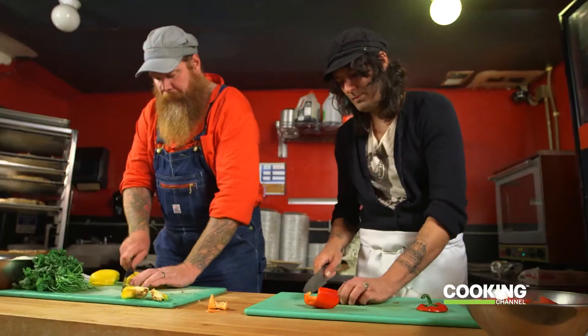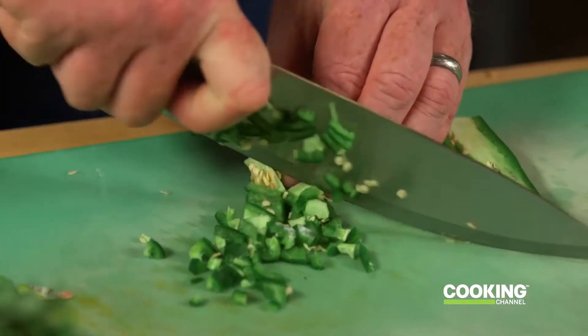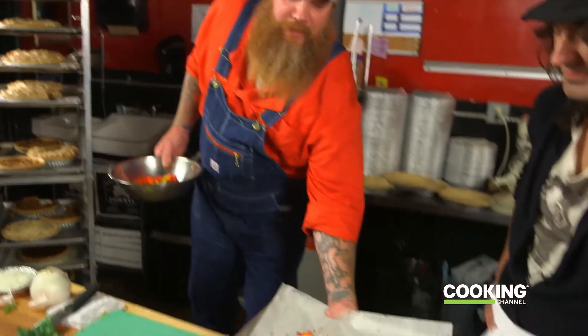Let's toss that in the oven. Next, we're going to prep our veggies. We're just going to do a nice rustic dice on the peppers here, roast them in the oven for a little bit. We'll throw the onions and the peppers and everything all in one tray.